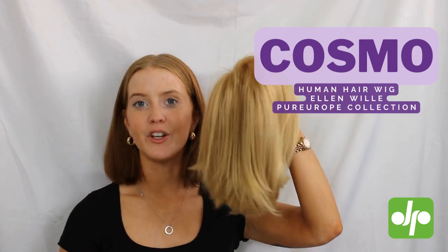Hi, I'm Jen and today I'm here with Judy Plum Wigs to show you the Cosmo 2 wig from the Eileen Villa Pure Europe collection.